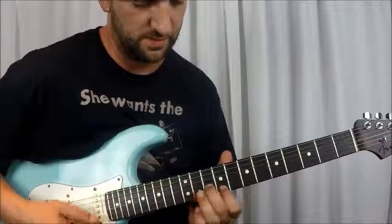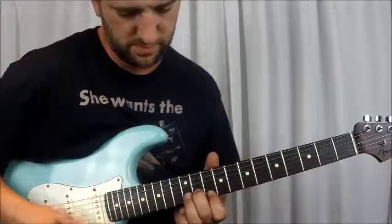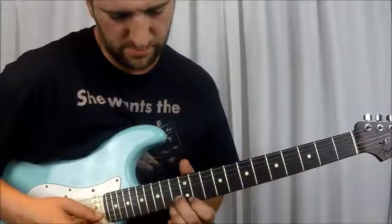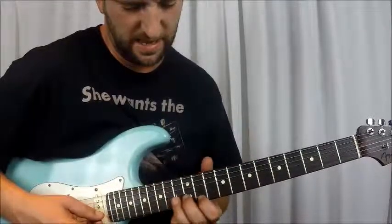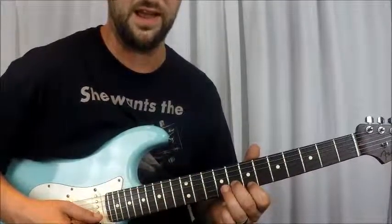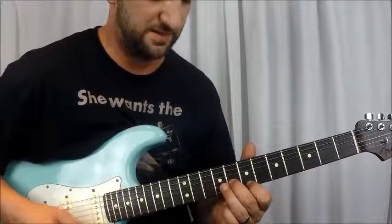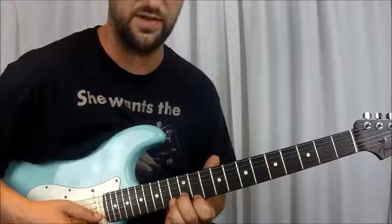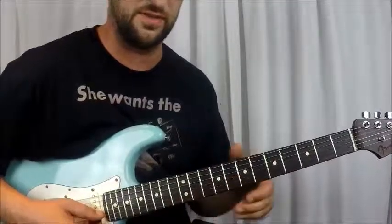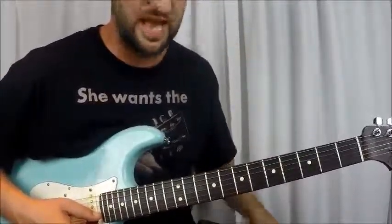So that part sounds like this — all together, not in time. And then from there you go back to the 8th fret and do exactly what you did in the beginning. So 8th to 10th to 12th to 10th to 8th — that's what ends it.